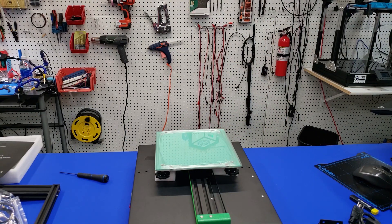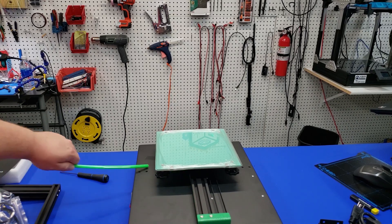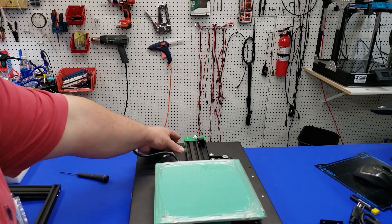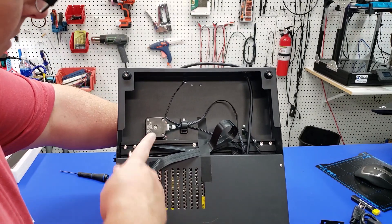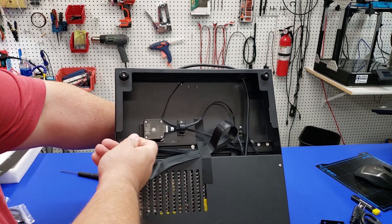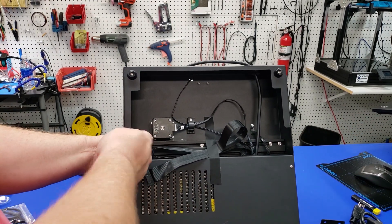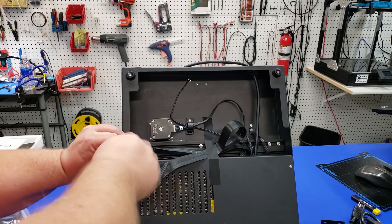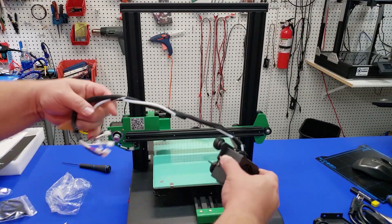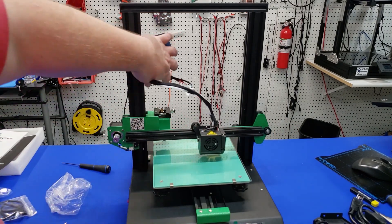Starting with the base, it looks pretty straightforward. We remove the packing material and the small plastic green strips on the inside that keep the carriage from moving. The first part of assembly is installing the Z-axis — the upright part of the printer. I found it much easier to tilt it using gravity rather than following the instruction version, making it a one-person job for getting the top on.